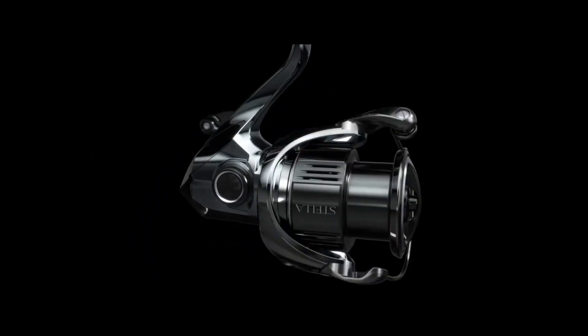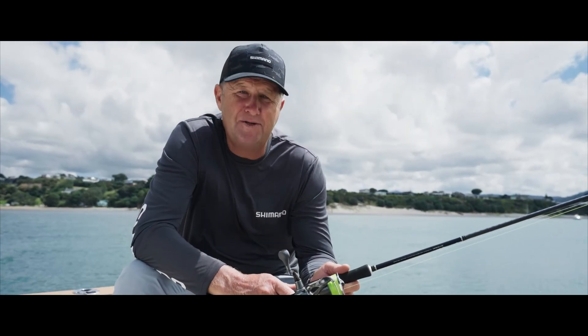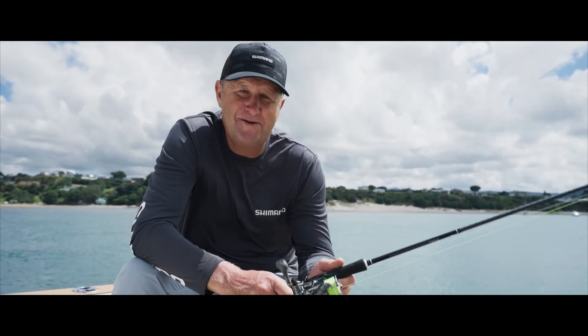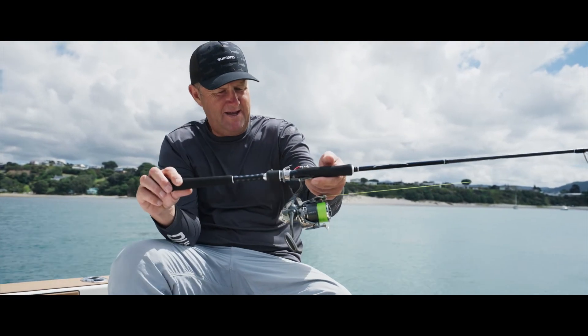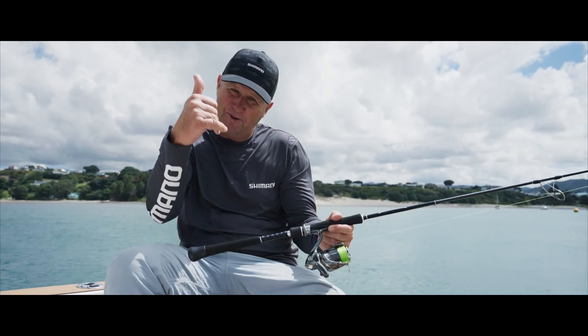This is an absolutely insanely good reel — she's an absolute little honey. There you go guys, a little sneak peek at the new Stella FK in the 3000 size. Adios.